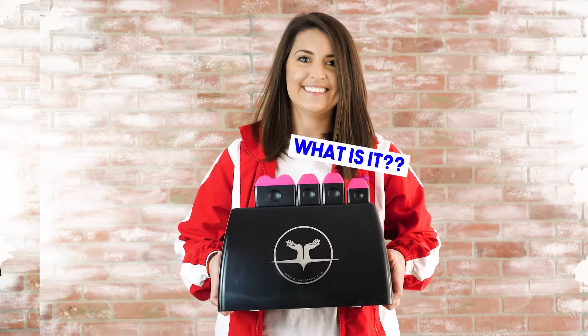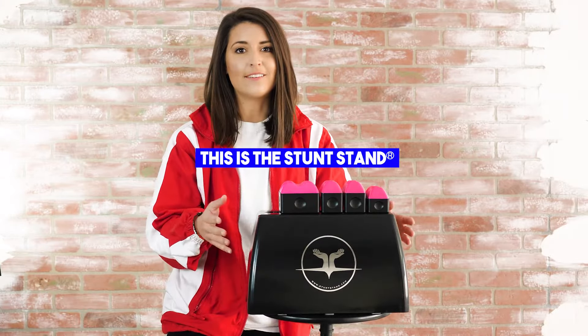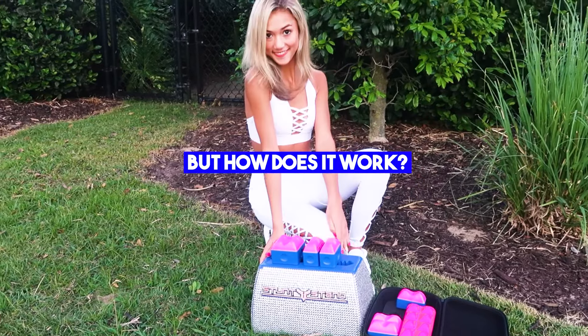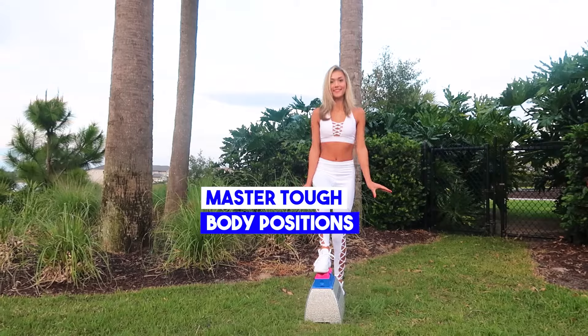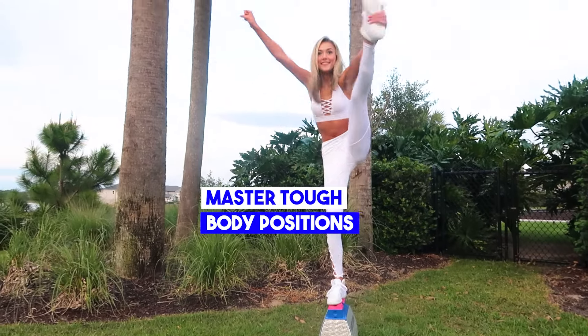Alright, check this out. We had to cancel practice and the stunt stand saved our team. My girls loved it right away. These grips are amazing.